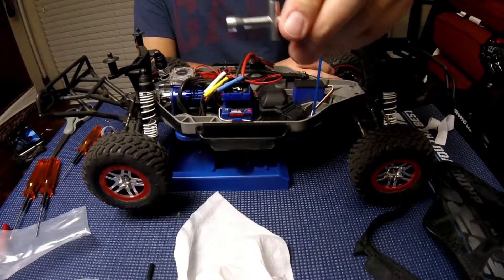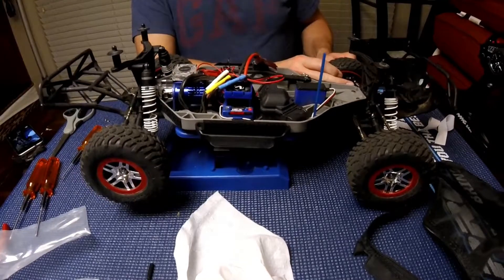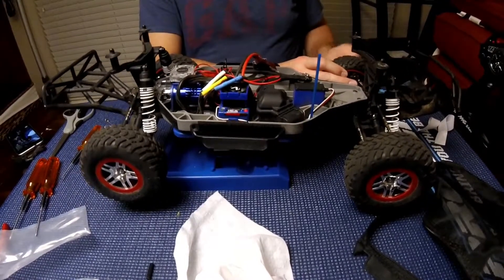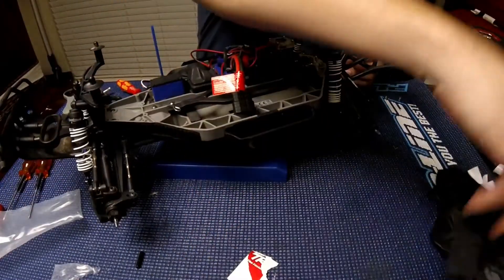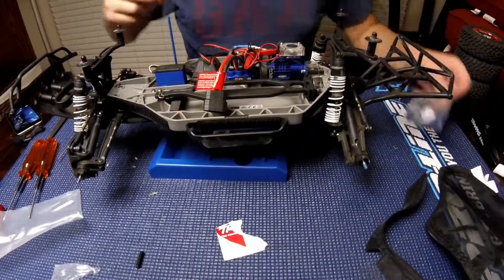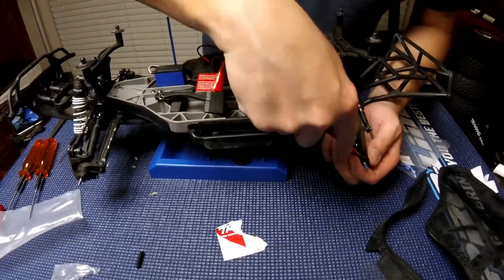First I use the bench wrench that comes with the stock to remove the wheels. Alright, so I have removed all the wheels and I'm gonna get one of the plastic hex nuts off.